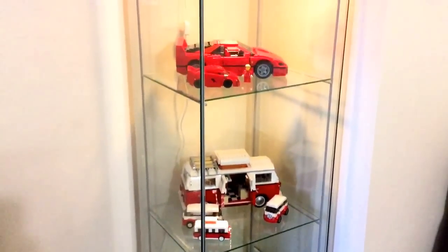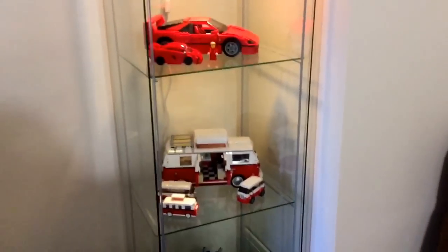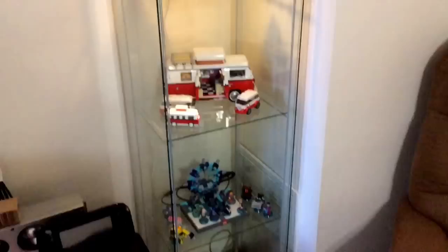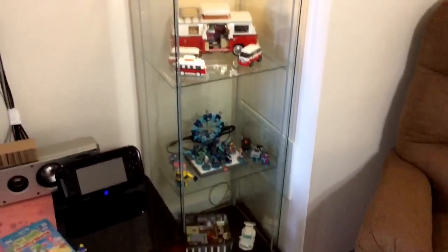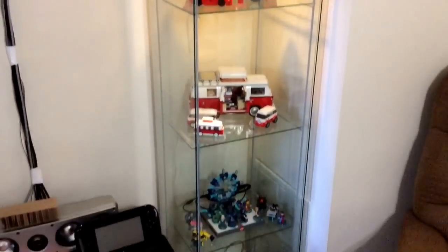I did try to put the Technic 24-hour race car SUV in there but it's just too big. About 20 inches is about as big as you can fit. So I was thinking maybe get the Mini Cooper and put that in there too, and just have a little collection of cars going.